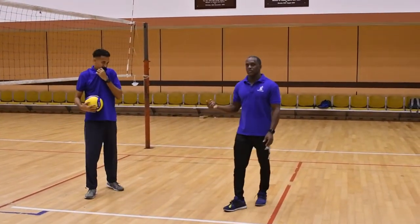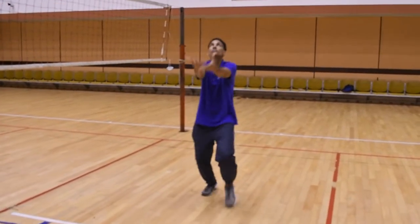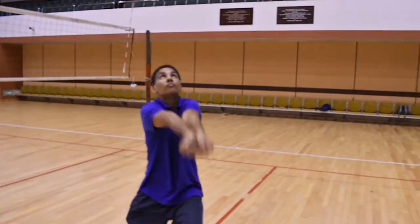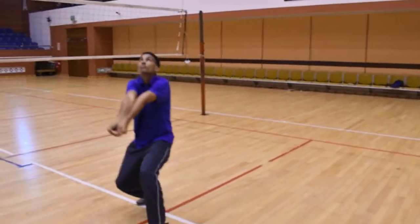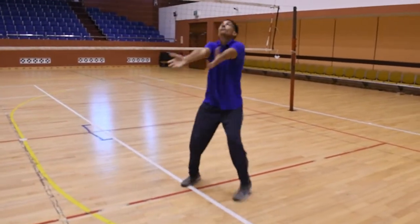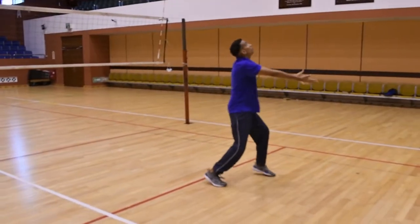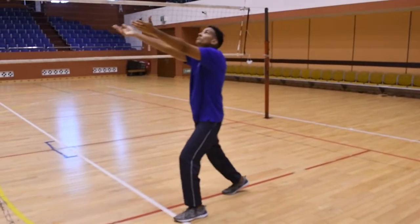Yassif will now toss the ball to himself and he will contact the ball continuously. He passes it to himself, he watches the ball, he stays low. The forearms are extended, the elbows are straight, and he bumps the ball to himself. As you can see, he's following the ball wherever it goes — over to the left, over to the right — and he's running wide. He's moving all around. Keep the ball high and we're passing the ball high into the air. Well done, Yassif.